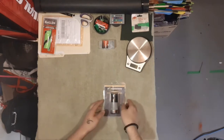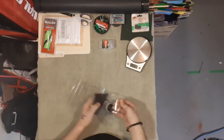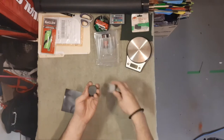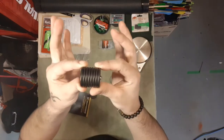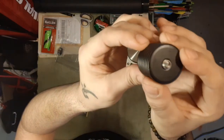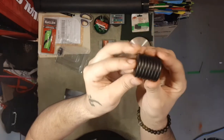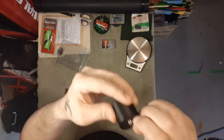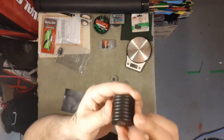All right guys, let's break into this thing — away we go. So there are foam pads, foam pads, foam pads, and this is the weight right here. Half pound, 8 ounces, one unit, with a little thread. They're cool.